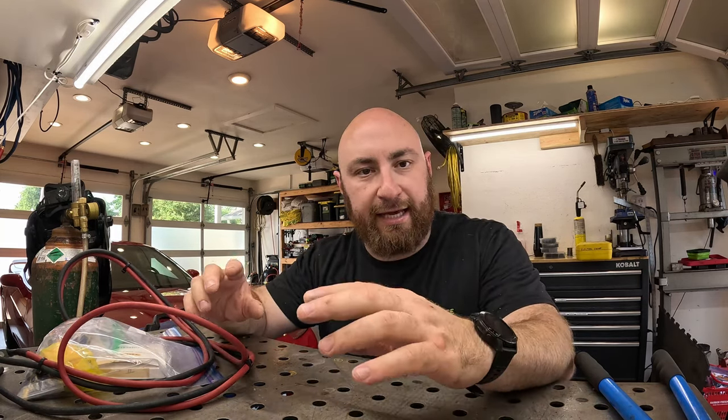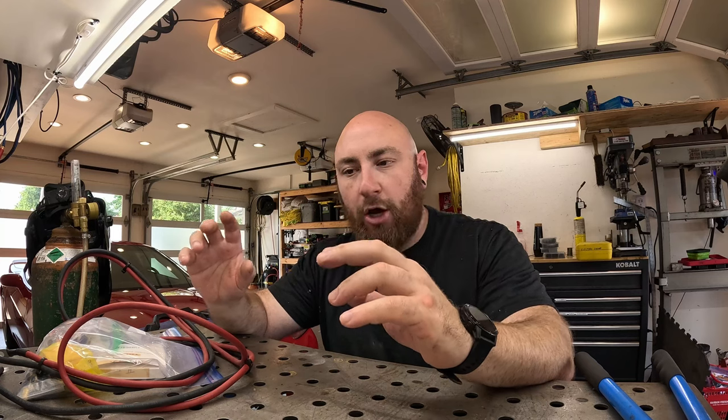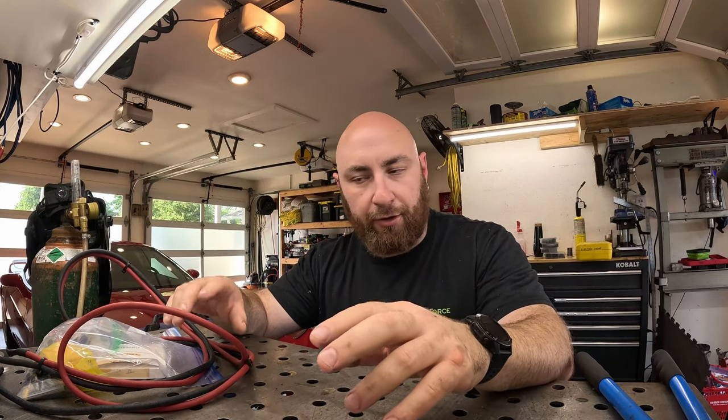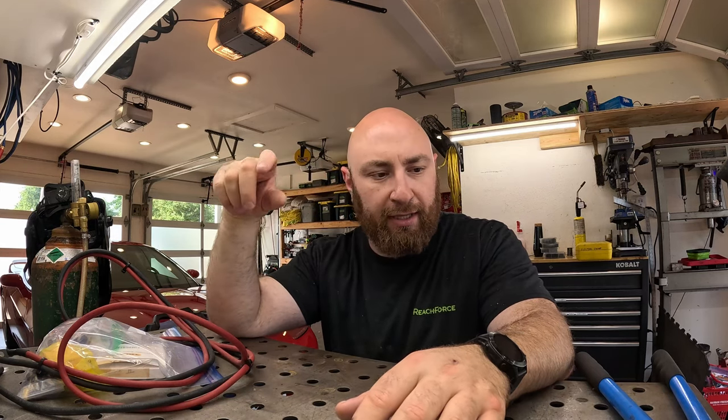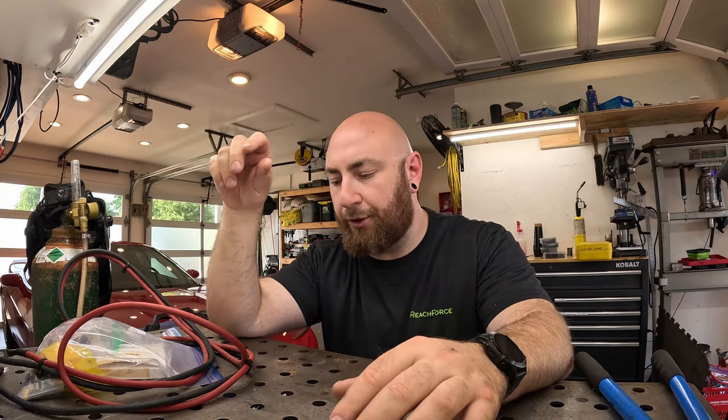What we need to do today is replace the battery connections from the battery all the way to the starter motor. On an outboard motor there's basically a junction point where it comes to the starter — the starter relay — and that's where it feeds positive for the ignition coils and everything else on the motor.